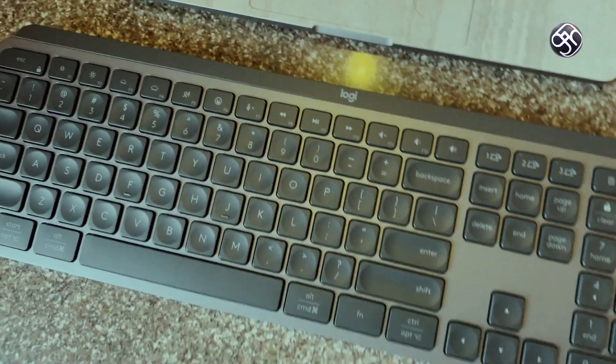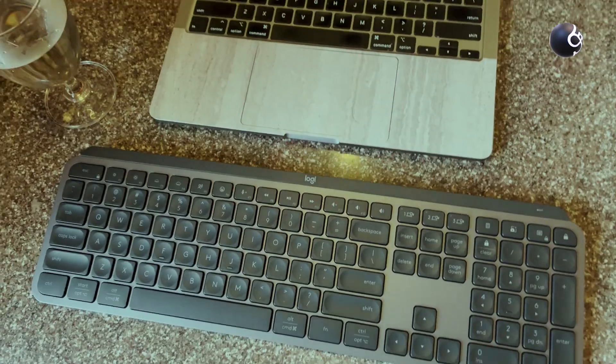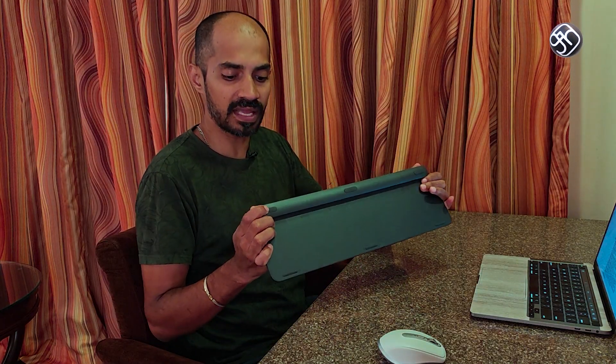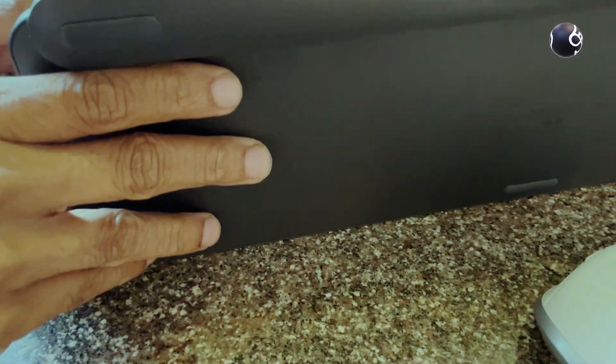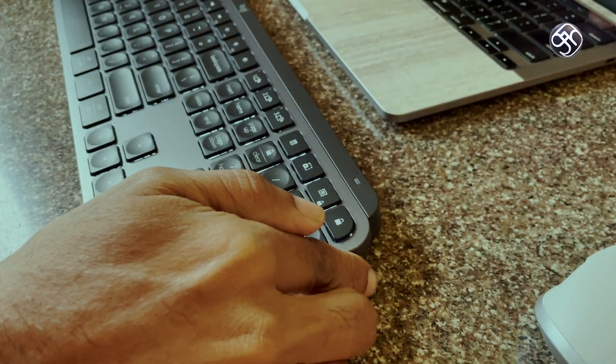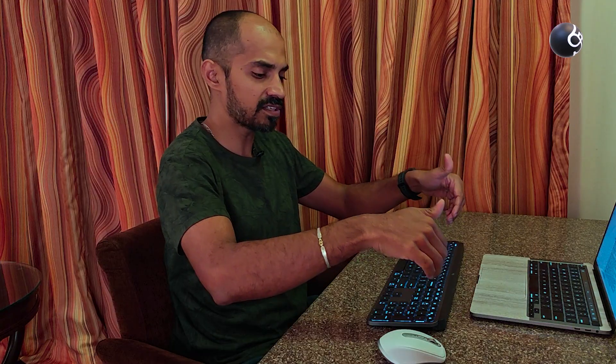This keyboard has rubber feet for stability. You can use it at a raised angle, and it also supports a tilt position for comfortable typing.